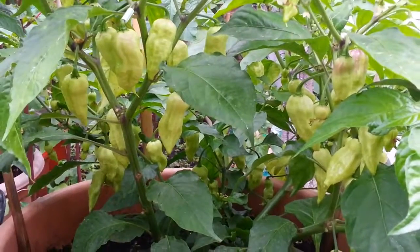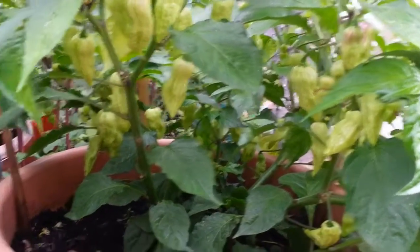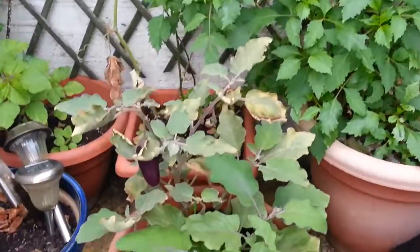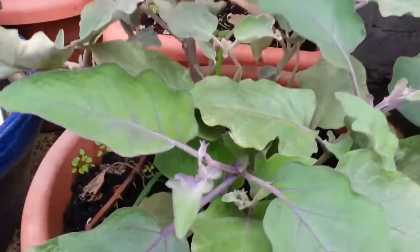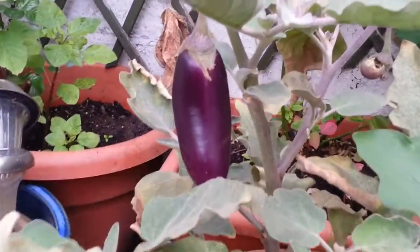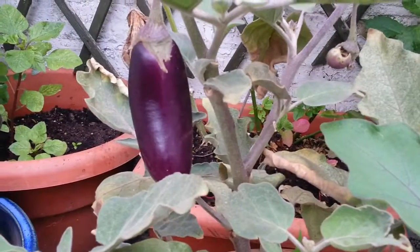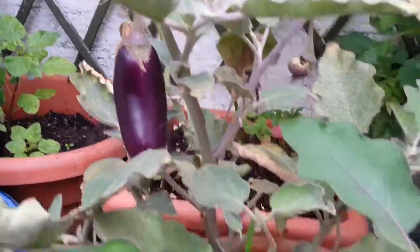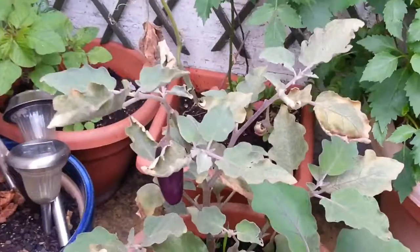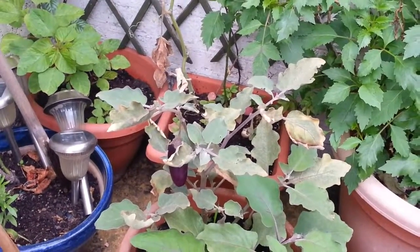If you have a garden or space and some pots, you can literally grow all sorts of stuff. Here there's a bit of brinjal — or virgin eggplant — also in a tub. So it is possible to grow stuff in pots or planters.